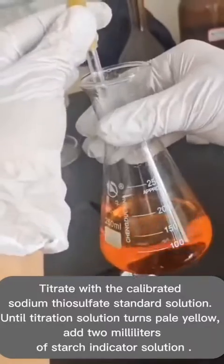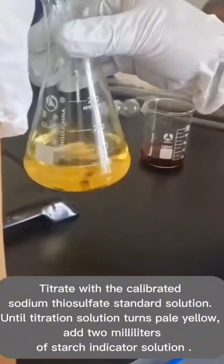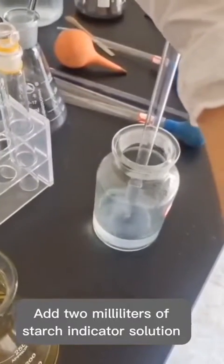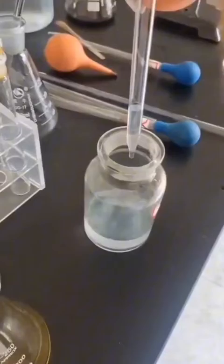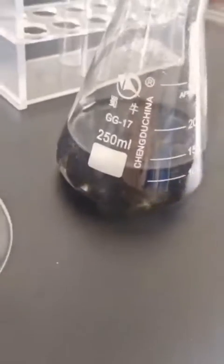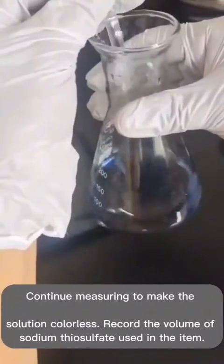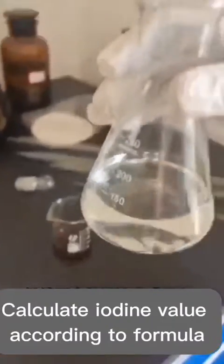Titrate with the calibrated sodium thiosulfate standard solution until the titration solution turns pale yellow. Add 2 milliliters of starch indicator solution. Continue titrating until the solution turns colorless. Record the volume of sodium thiosulfate used and calculate the iodine value according to the formula.